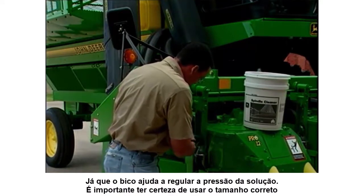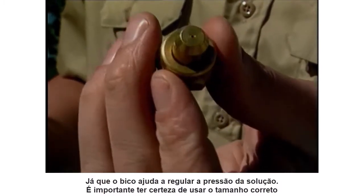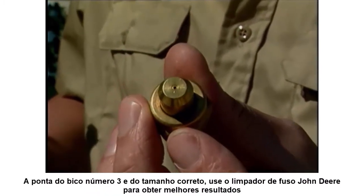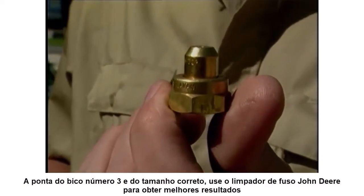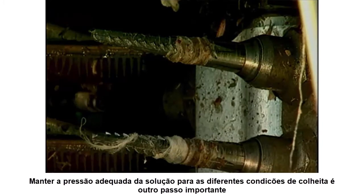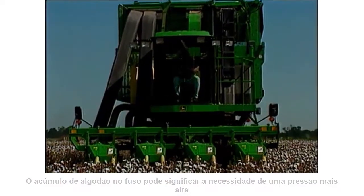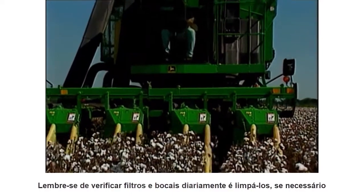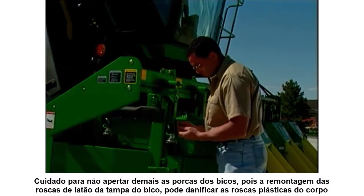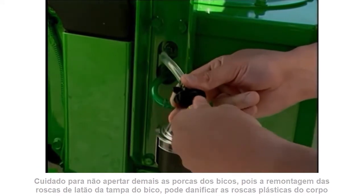Since the nozzle tip helps regulate solution pressure, it is important to be sure you use the correct size. The number 3 nozzle tip is the correct size. Please use John Deere Spindle Cleaner for best results. Maintaining proper solution pressure for crop conditions is another important step. A buildup of cotton on the spindle may mean the need for higher pressure. Remember to check strainers and nozzles daily and clean them if necessary. Be careful not to over-tighten the nozzle tips when reassembling, as the brass threads of the nozzle cap could damage the plastic threads of the nozzle body.